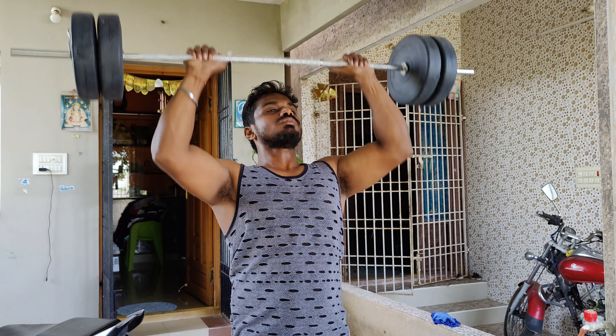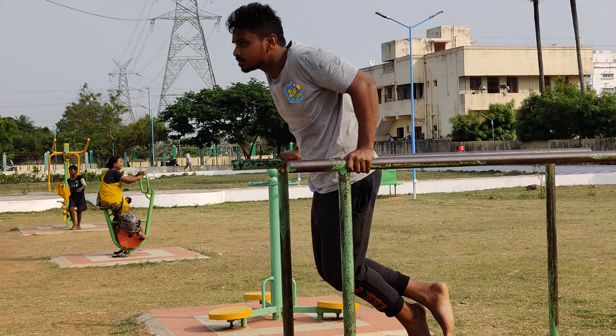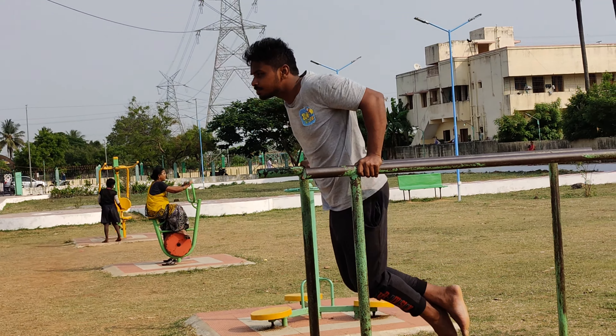Daily push-ups are one of the most effective exercises for weight loss. They help you get a fit body and work your chest muscles and biceps. Exercises like dips, pull-ups, squats, and skipping form a regular workout cycle. High knee taps are also included in this routine and help shape the body.